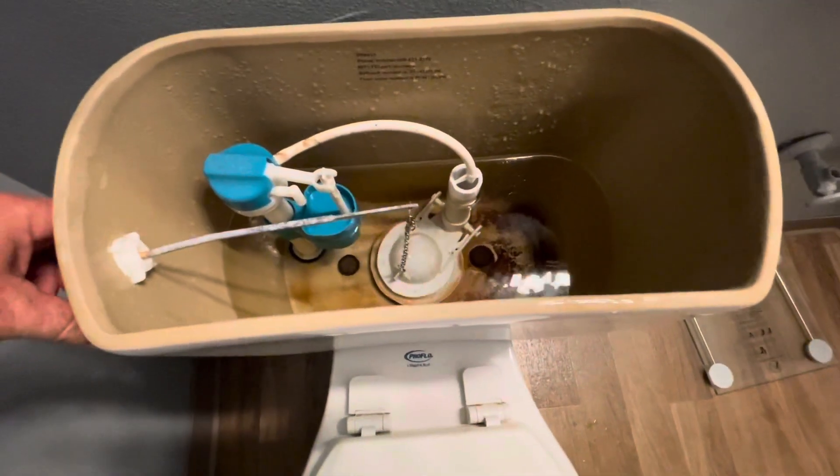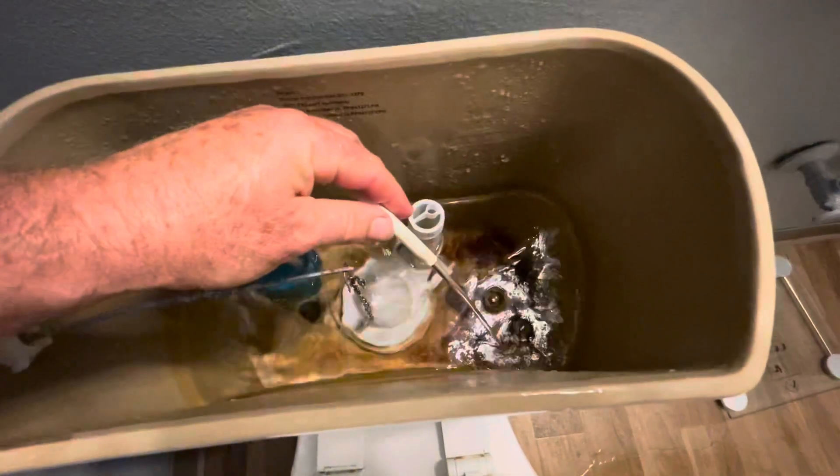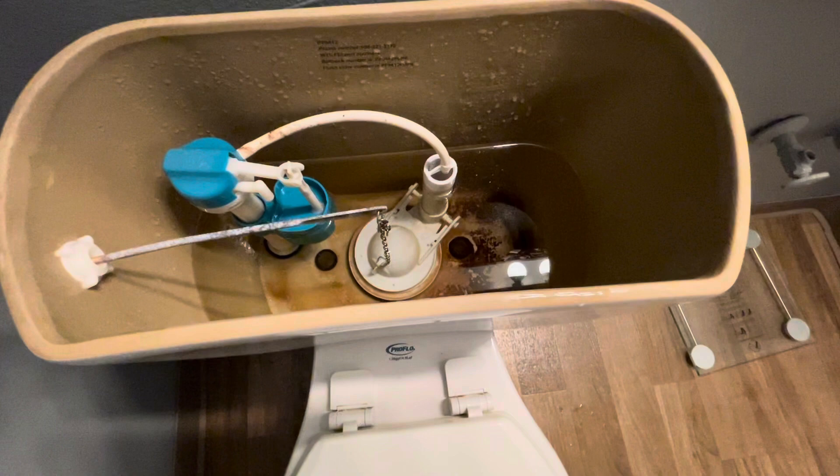Secondly, when this flushes this will be up like this — all you're gonna do is push it down and then pull that piece out right there. Let's watch that again in slow motion; I was moving pretty fast there.